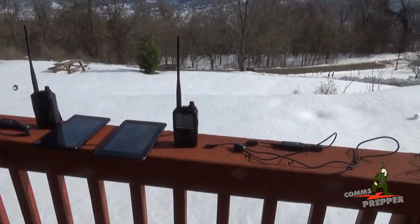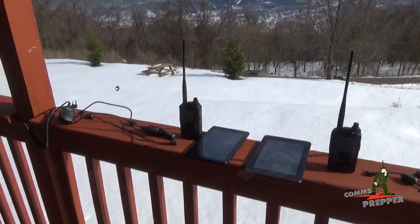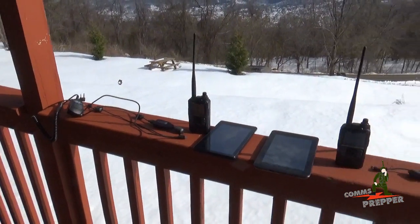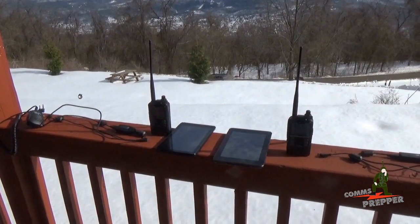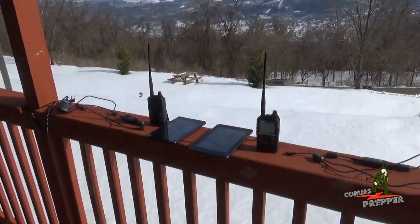My buddy's going to stay here at the retreat location with this tablet. I'm going to hop on the ATV and take off on the mountain here and find a nice undisclosed location and see if we can send text messages back and forth in simplex mode — radio to radio — using ICOM's ID51 Alpha Plus handheld radios in digital mode. Let's get this all packed up and get to our location.